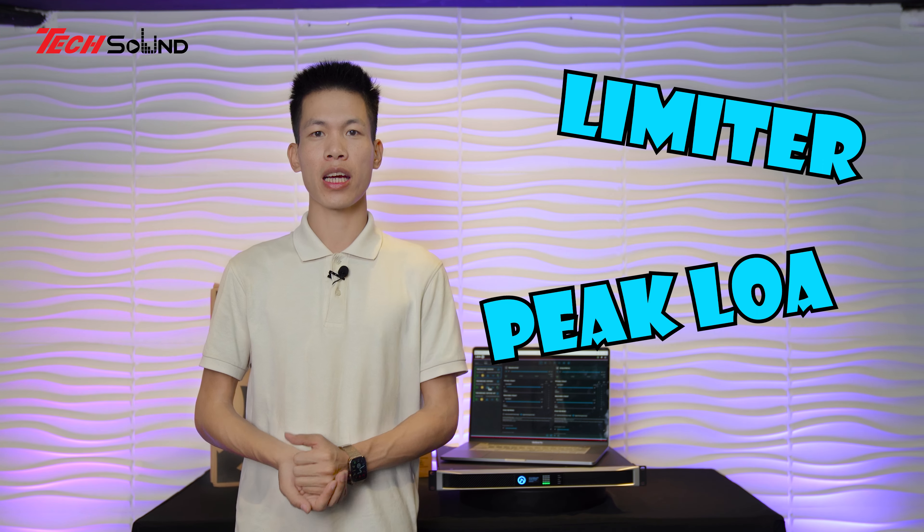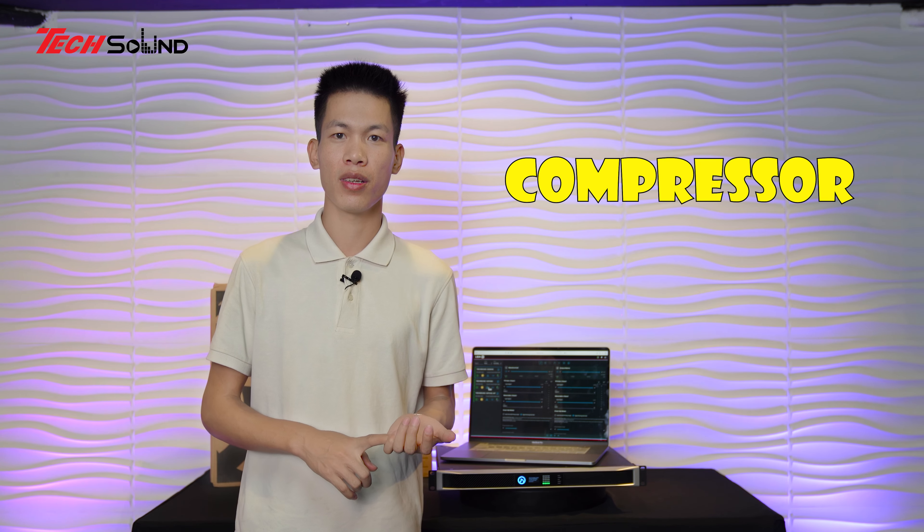Tính năng và công năng của chiếc Amplifier này: đầu tiên là quản lý loa - chứa được toàn bộ công nghệ DSP cao cấp nhất hiện tại. Bao gồm chọn đầu vào input từ Analog đến Dante, từ chuẩn cao cấp nhất đến 96kHz tần số lấy mẫu. Chiếc Amplifier này chứa sẵn preset của hầu hết tất cả các hãng loa: JBL, Meyersound Audio, QSC, HK, Nova, Nexo... đủ các thể loại - chỉ việc load ra và dùng, không phải làm gì cả.